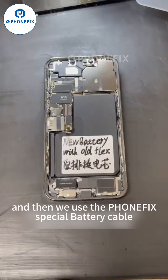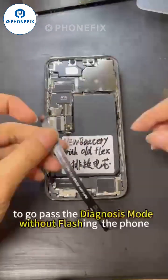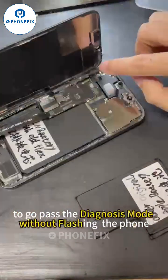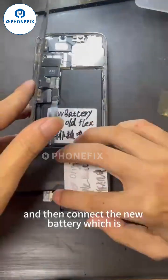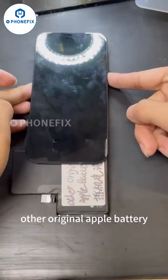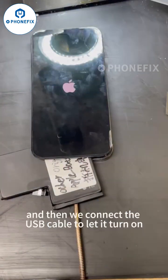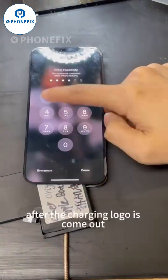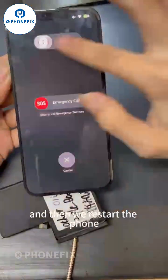We use the JTX special battery cable to bypass the digital model without flashing the phone. We install the cable and then connect the new battery, which is an original Apple battery. Then we connect the USB cable to let it turn on. After the charging logo appears, we restart the phone.